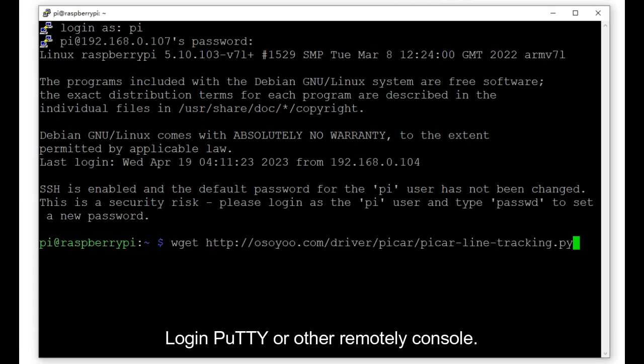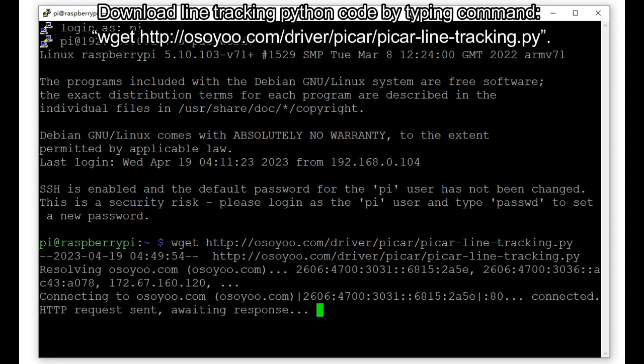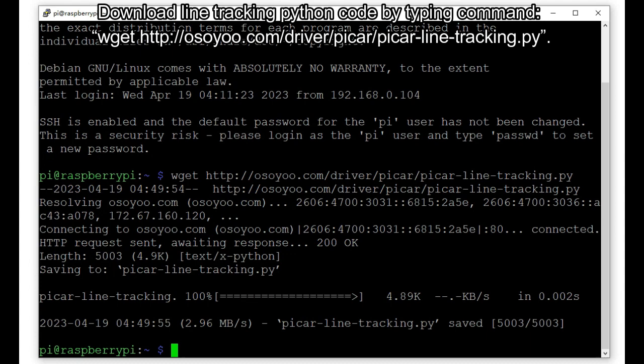Login to PuTTY or another remote console. Download the line tracking Python code by typing the command: wget http://osoyo.com/driver/pycar/pycar-line-tracking.py